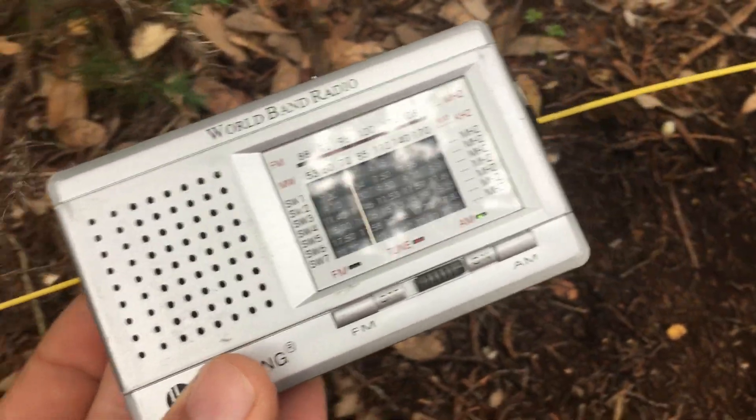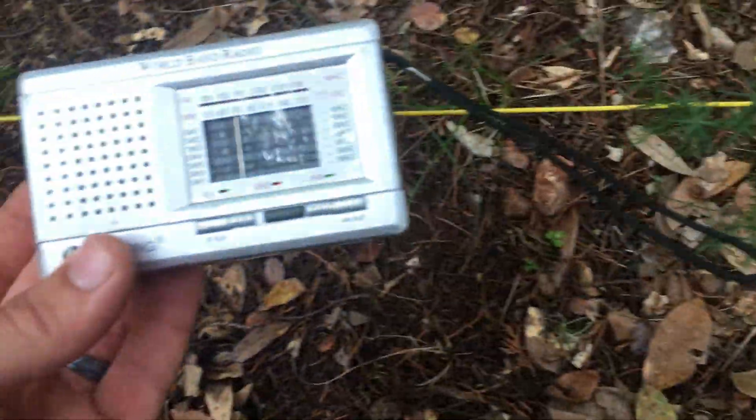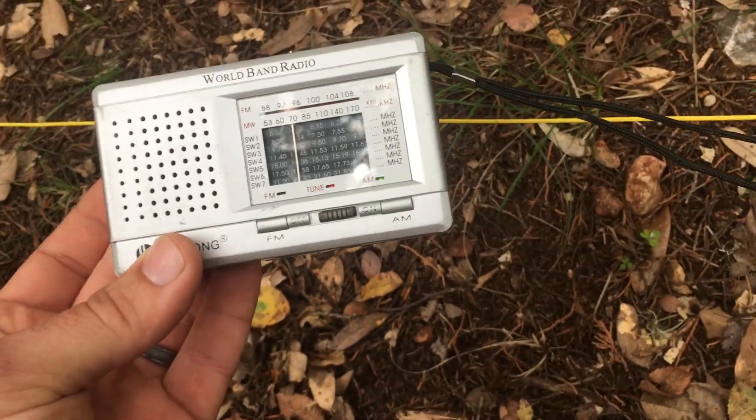You can kind of hear that — there it is, working. Now hopefully we should be able to follow down the length of this wire and find the break. So we're going to walk around and see if we can find it.